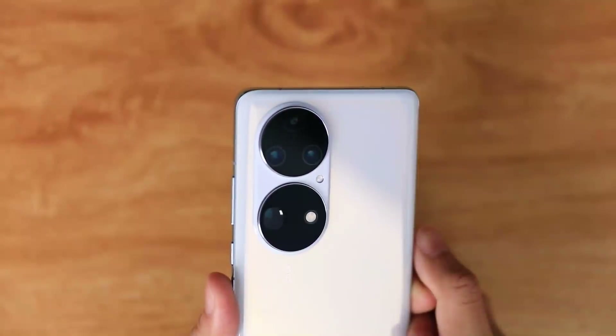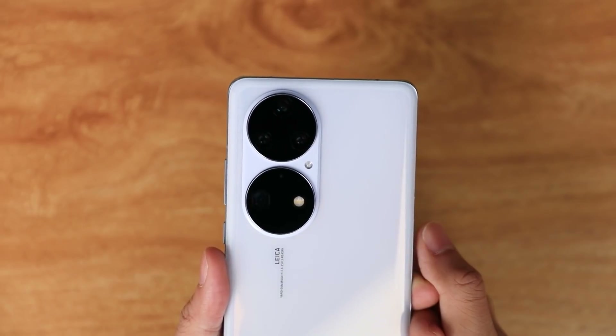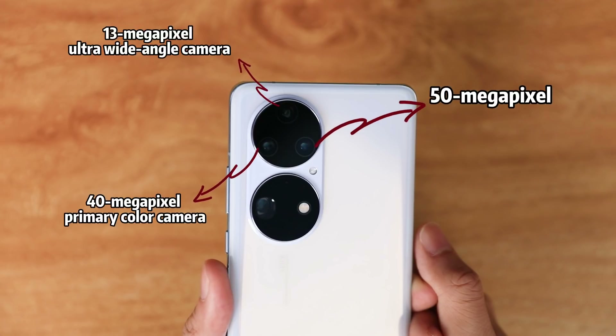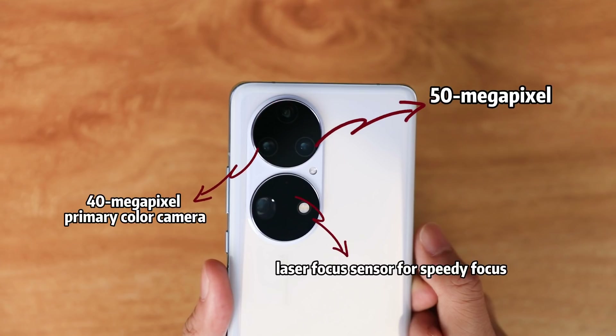According to Huawei, the P50 Pro has a unique dual matrix camera system which consists of a 50-megapixel monochrome lens, a 40-megapixel primary color lens, a 13-megapixel ultra-wide-angle lens, and a 64-megapixel dedicated periscopic telephoto zoom lens with integrated laser focus, allowing you to capture incredibly fast photos in incredible detail.